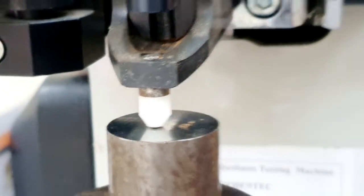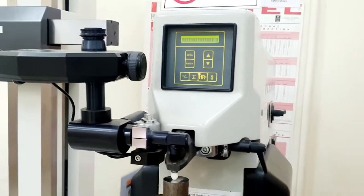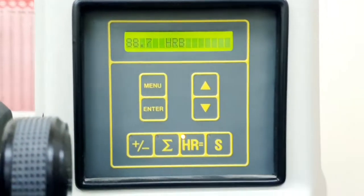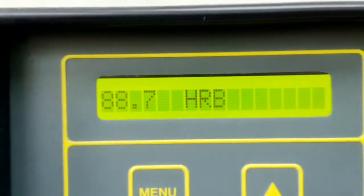Now we are ready for testing and we can proceed. This machine has an automatic starting system and will put the load for 15 seconds, then give you the value of hardness — which is 88.7 HRB in this case.